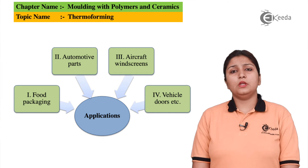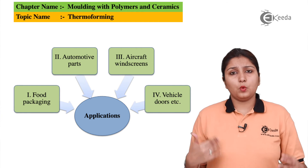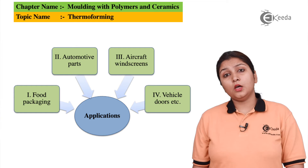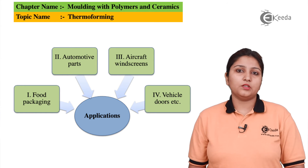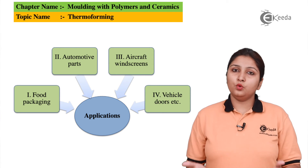Thermoforming can be used in many processes such as food industries, automotive, aircraft, and more. Almost all fields require plastics that are thermoformed by one of the three processes — vacuum forming, pressure forming, or mechanical forming.